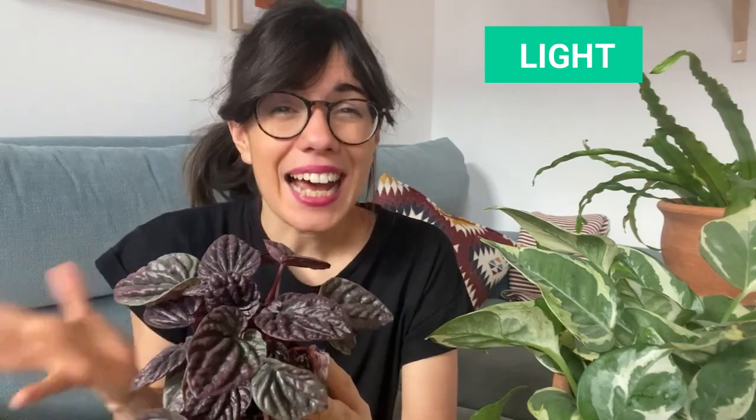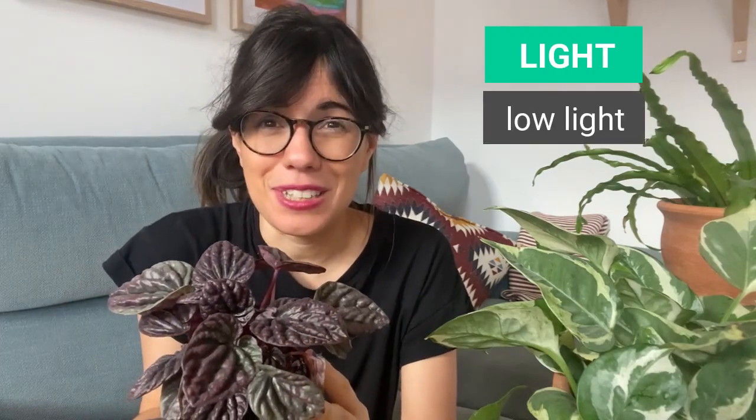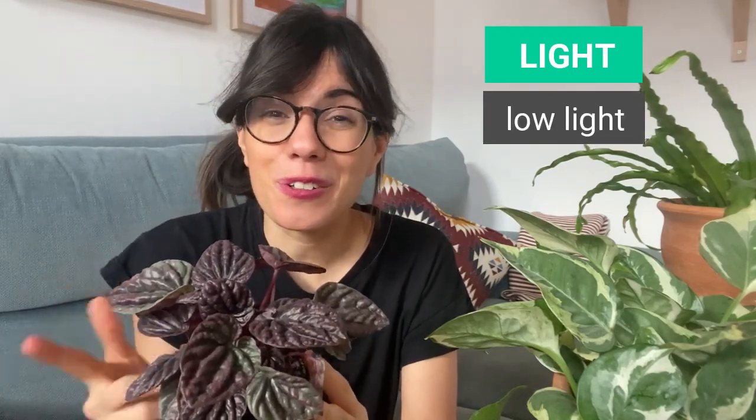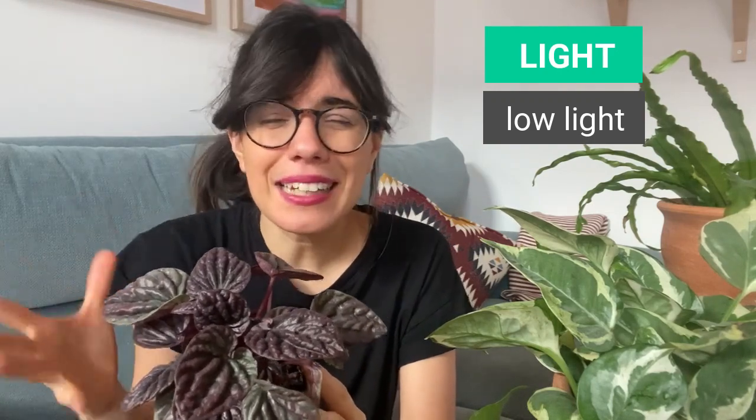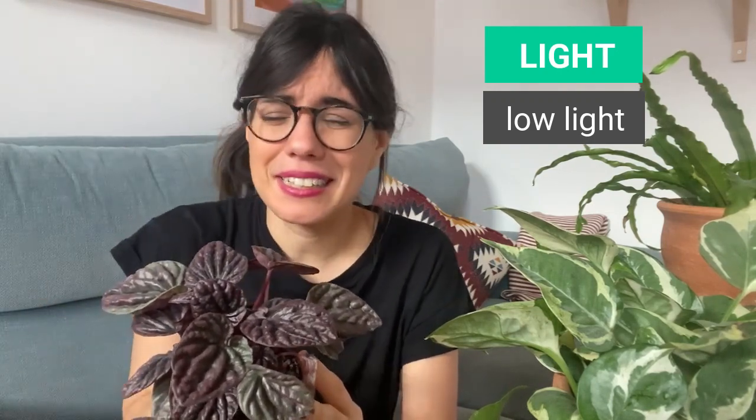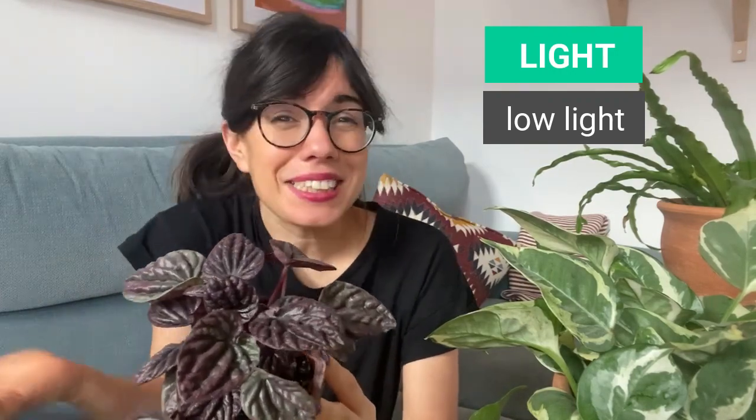The Peperomia caperata is darker and it needs less sunlight than her variegated cousins. I have seen that this one likes lower light conditions. I have her in a room with a north facing window, and I have some grow lights there, but the light is not on her so much. So I would say that this one gets low light, and she seems to like it.